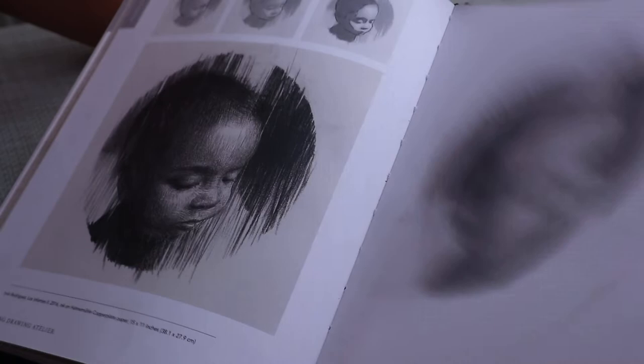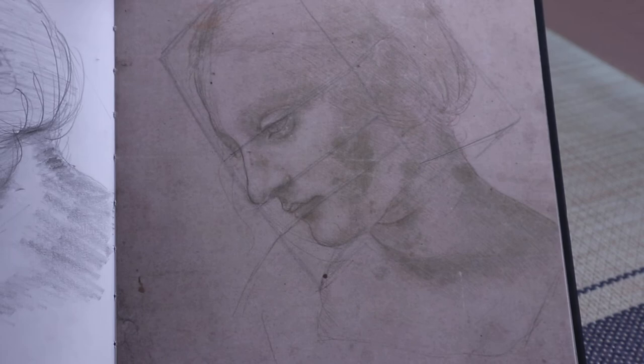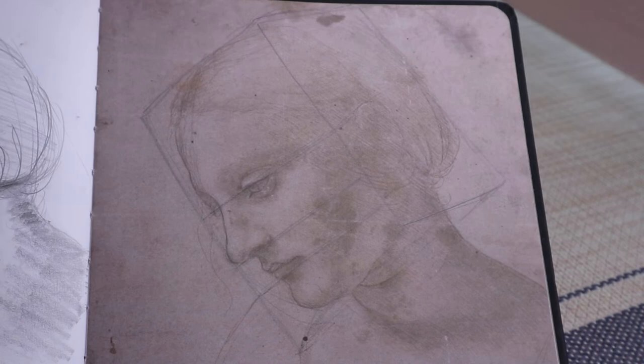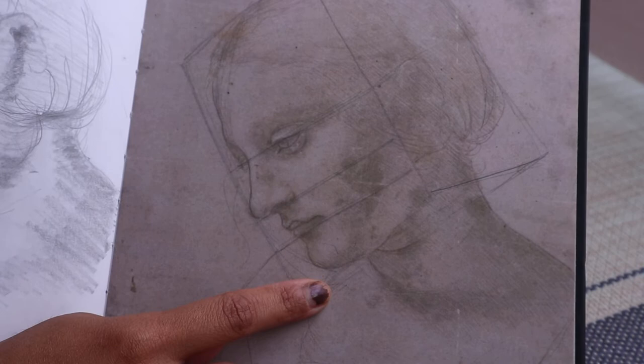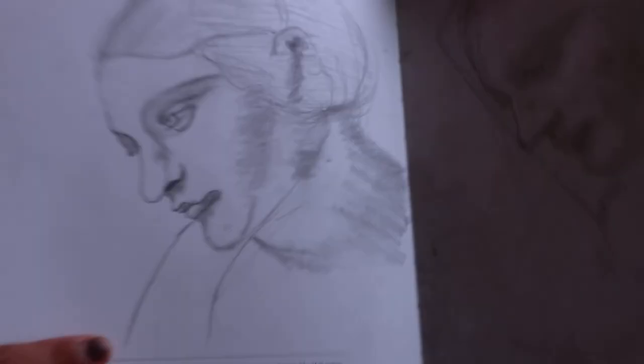This last one I think is the closest I've done in terms of likeness, because I actually did everything with the scaffolding and then refining the features, and then blocking in the shadow and the light. I did as closely as she pointed out and I took my time. Even though it's still not exactly 100% like the original — which is Leonardo Da Vinci, so I don't know who I'm fooling — I'm still pretty happy with how this turned out.